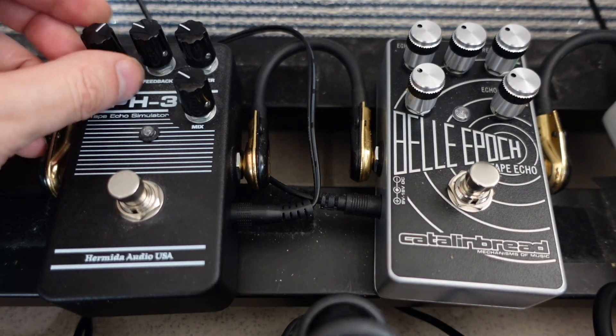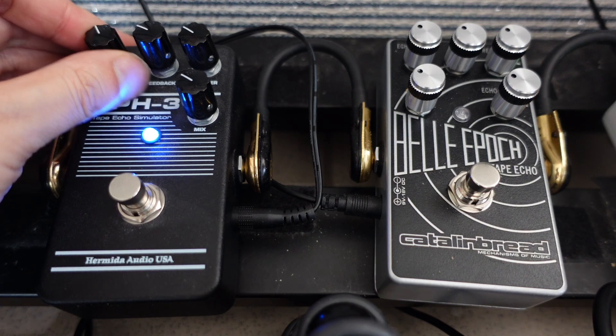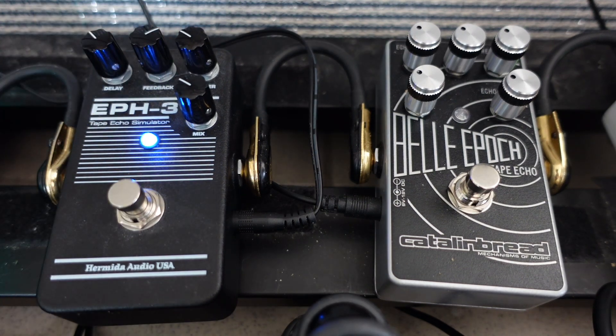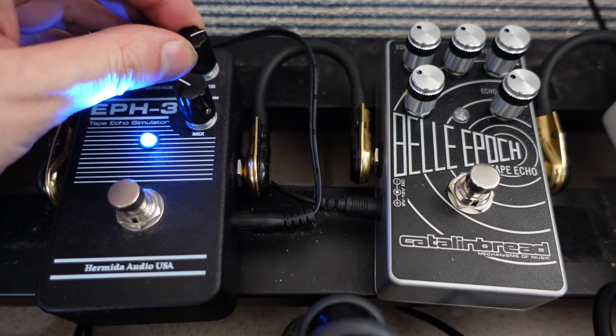Now I'm going to turn up the delay time, then turn up the feedback knob — the flutter control, modulation.